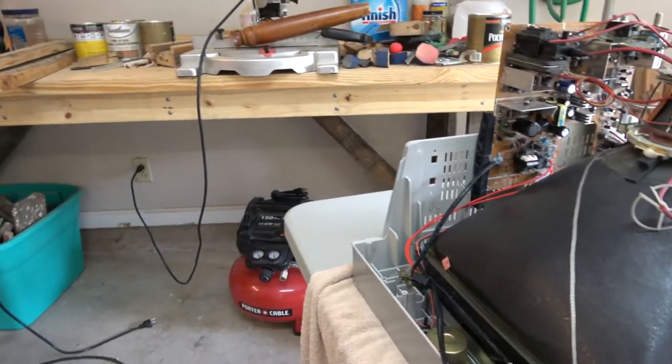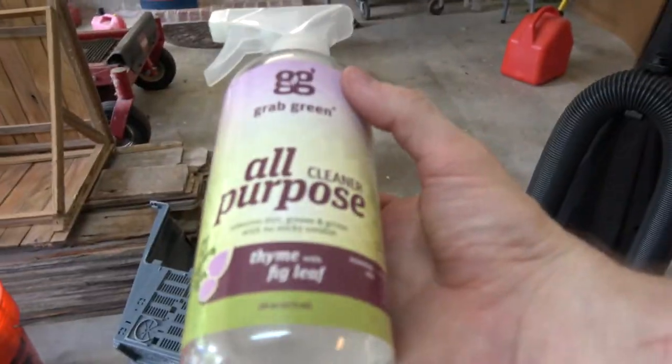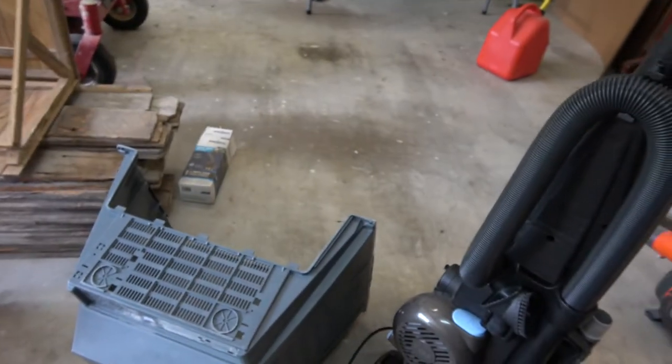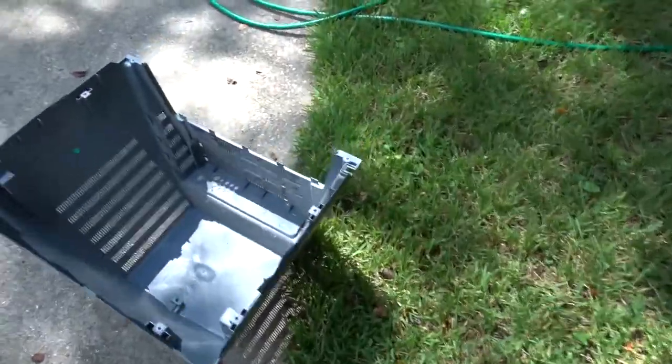Got to deal with this guy — I'm gonna use some cleaner on him and then probably spray him off in the yard. There's a bunch of dust down there.